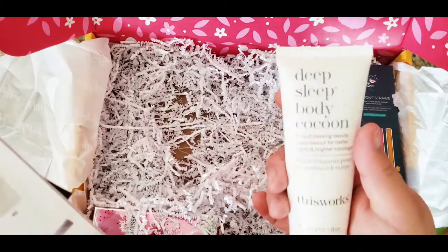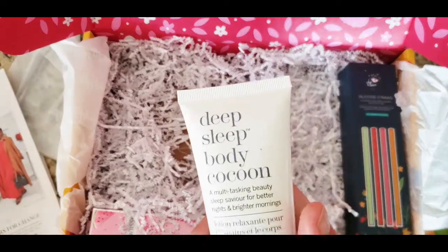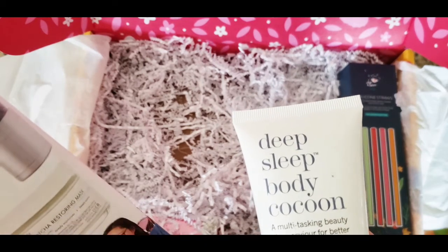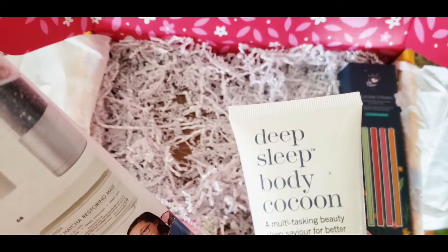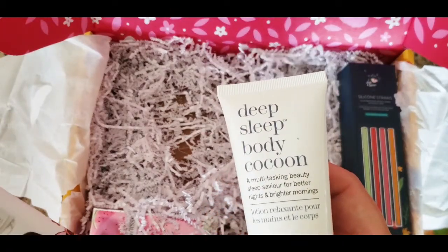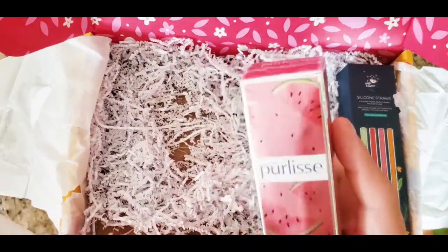Next we have the deep sleep body cocoon. It's from This Works. You use this cream to bring calm and relaxation while nourishing your body — I'm pretty sure you'd use this at night. This is going to be amazing for relaxing. The price is $40 — not bad to try something different, especially something this expensive that I'd normally never buy.